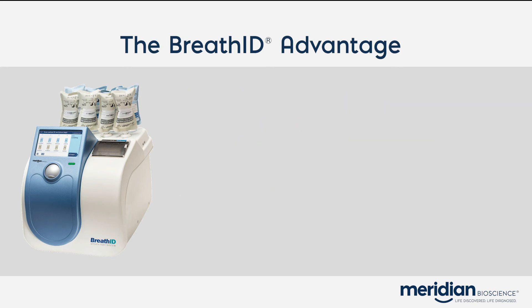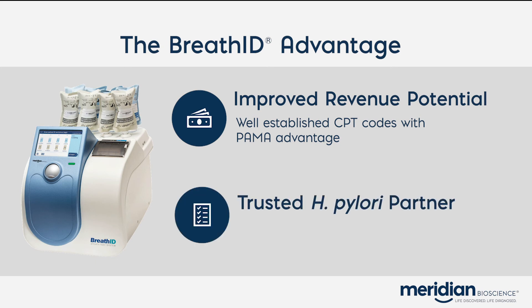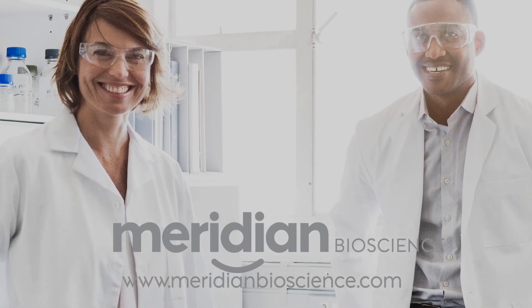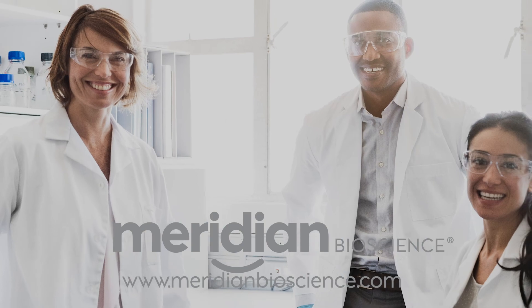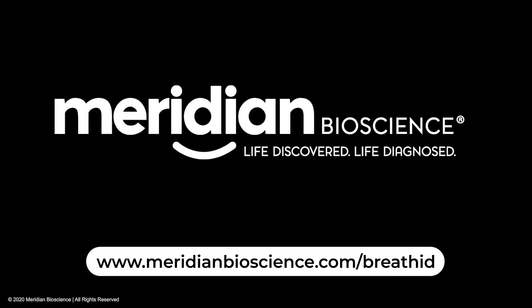The BreathID Urea Breath Test platforms also offer improved revenue potential due to well-established CPT codes with a PAMA advantage. Meridian is your trusted H. Pylori partner. We offer a full portfolio of options suited to meet your laboratory's needs, regardless of physician choice. Meridian features the best-in-class technical support, so if you ever need support, we're here to help. Meridian Bioscience. BreathID Smart.